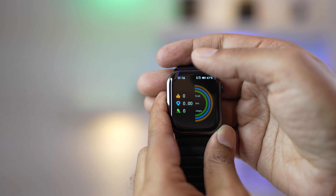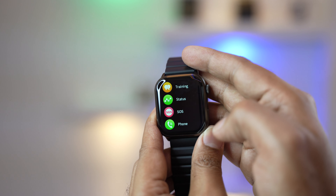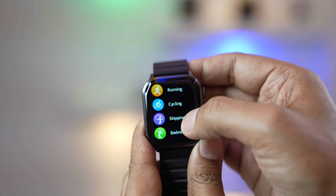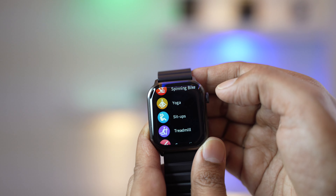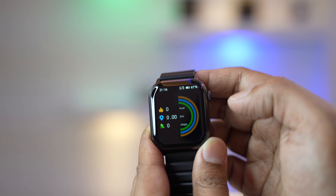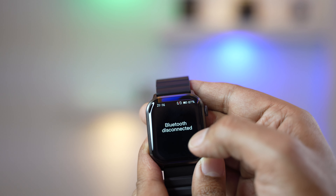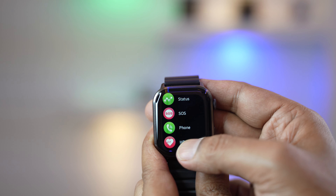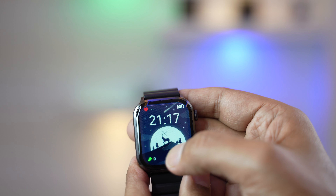Swiping from the left brings up training mode with 100-plus options including running, cycling, skipping, tennis, walking, basketball, football, and many more. It tracks the distance in kilometers, calories burned, and step count. There's also an SOS feature — very useful for travelers or adventure seekers — and the Bluetooth phone call function.